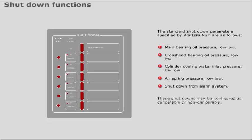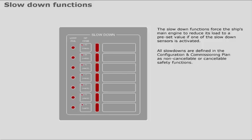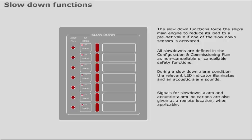The slowdown functions force the ship's main engine to reduce its load to a preset value if one of the slowdown sensors is activated. All slowdowns are defined in the configuration and commissioning plan as non-cancellable or cancellable safety functions. During a slowdown alarm condition, the relevant LED indicator illuminates and an acoustic alarm sounds. Signals for slowdown alarm and acoustic alarm indications are also given at a remote location when applicable. All slowdown sensors are monitored for communication loop failure.